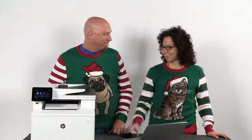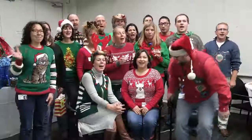That was quick and easy and you still had time to enjoy yourself at the party. So what about that sweater? I'm wearing it for National Ugly Sweater Day and the party was epic. Yes it was. Happy National Ugly Sweater Day and Happy Holidays from your friends at HP Support.